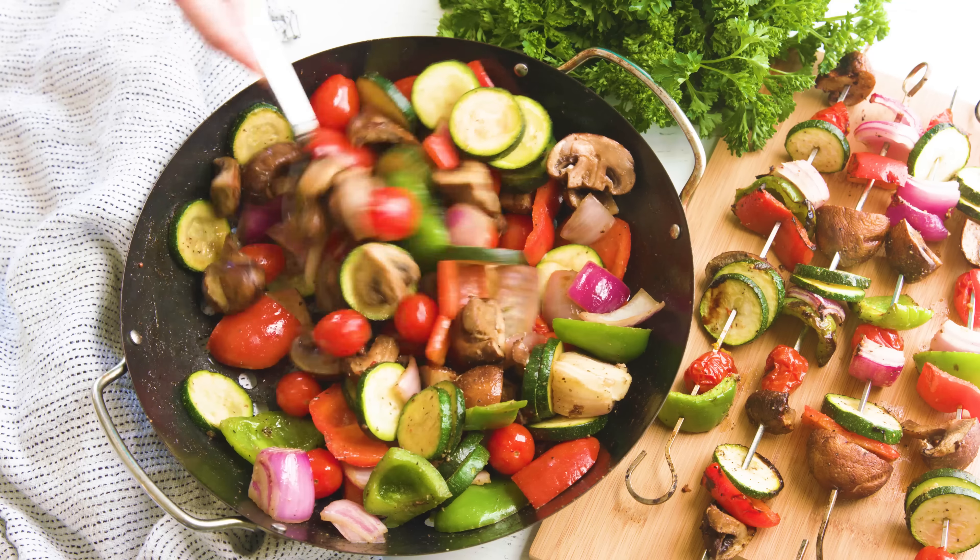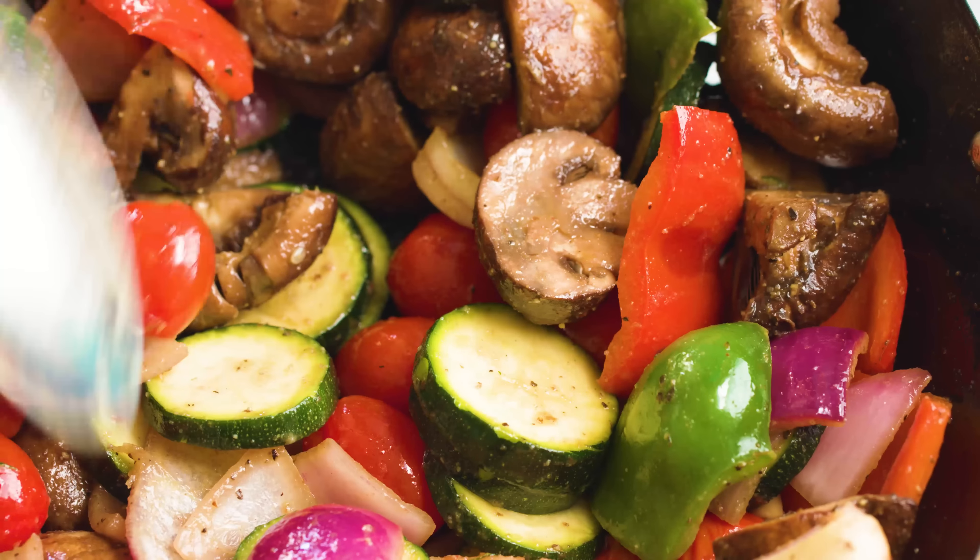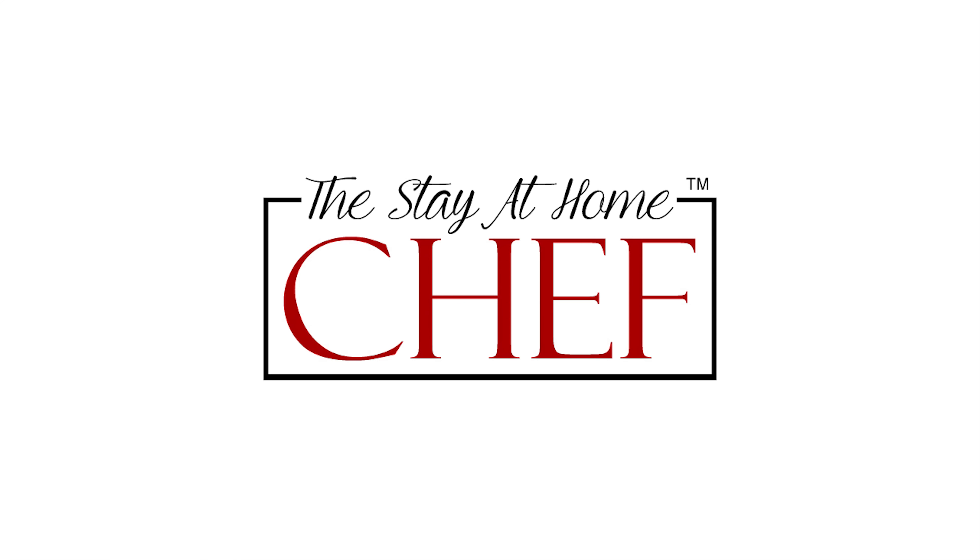Today on The Stay At Home Chef I'm showing you how to make Grilled Vegetable Salad. This recipe can be used to make grilled vegetable salad or grilled vegetable skewers — either way it's super simple and super tasty. The best part about grilling is that the grill itself adds so much flavor, you don't have to do much to the meat or veggies to get a dish that will wow.